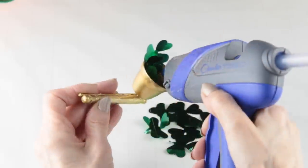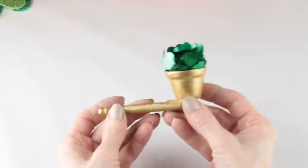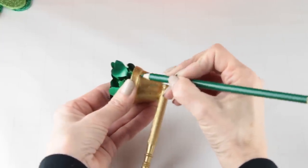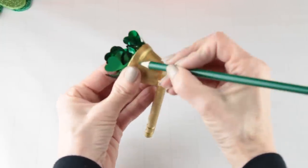I continued gluing them in until the pipe was full of shamrocks. I decided to add a simple accent to the pipe — I'm using a green pencil and all I'm doing is just adding a little accent line around the edge of the pipe.